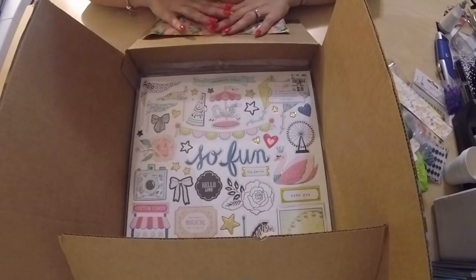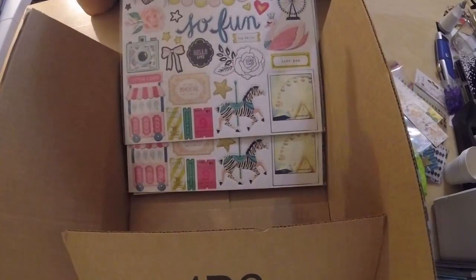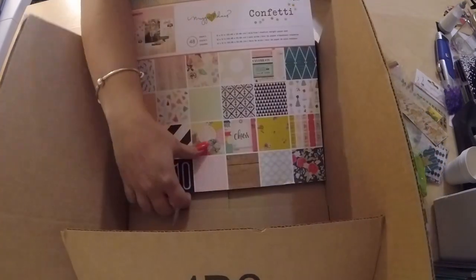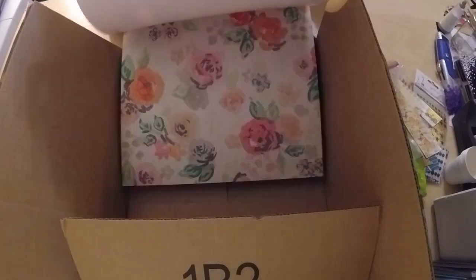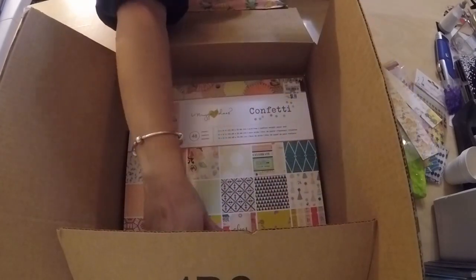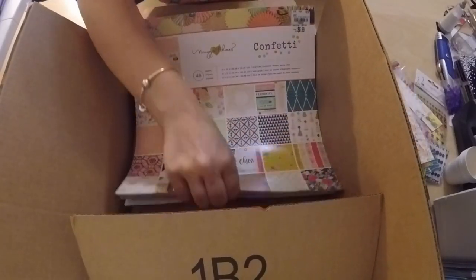This is what she had me pick up at Tuesday Morning: two of the Carousel chipboards and the Confetti paper pack.